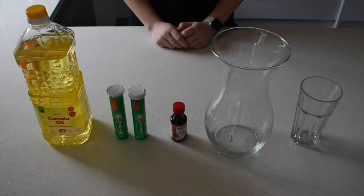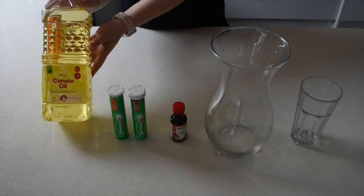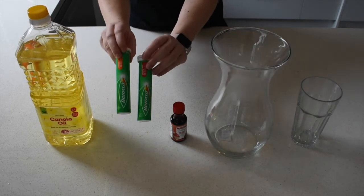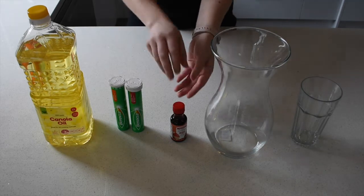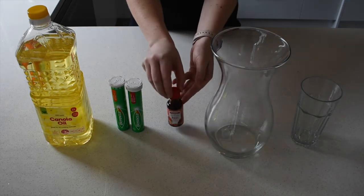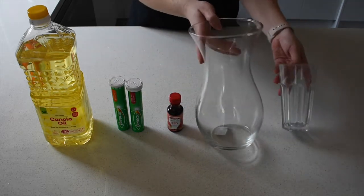To make your lava lamps you will need any type of oil, baraka or something similar which can be bought in your pharmacy or supermarket, your choice of food colouring, and something to make your lava lamp in.